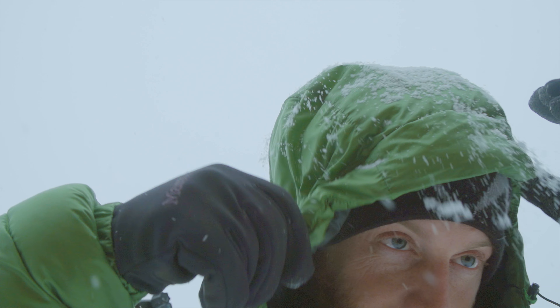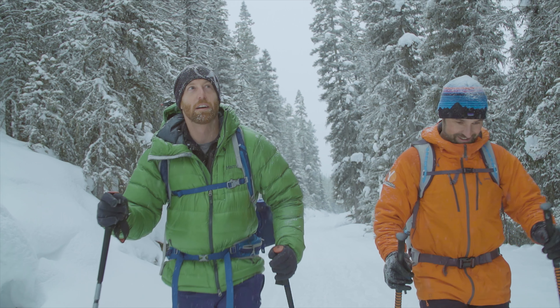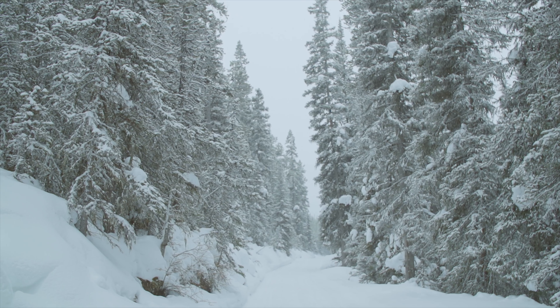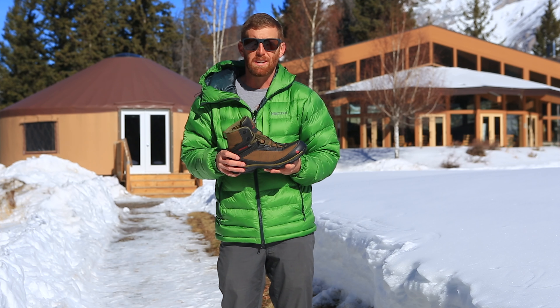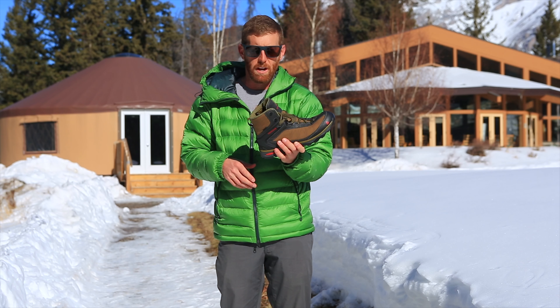We were filming in blizzards, I was trudging through waist-deep snow regularly, and my feet were always warm. These boots are lightweight — they basically feel like a regular hiking boot, which is awesome because sometimes winter hiking boots just feel like you're clomping around in monsters and they're not very comfortable. But these are awesome, comfortable and lightweight.